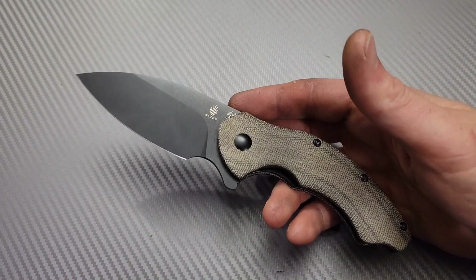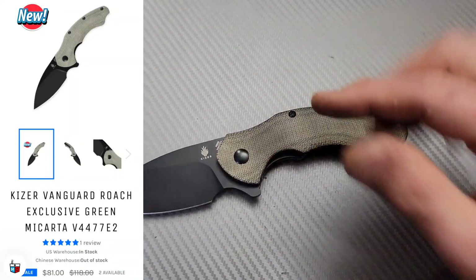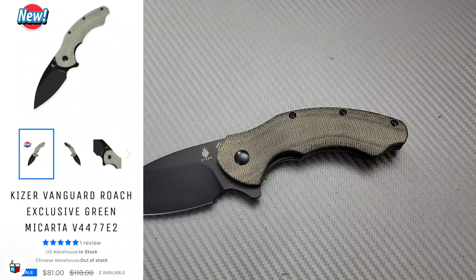Bang! Neves Knives. I'm Jared and this is the full review of the Kaiser Roach.